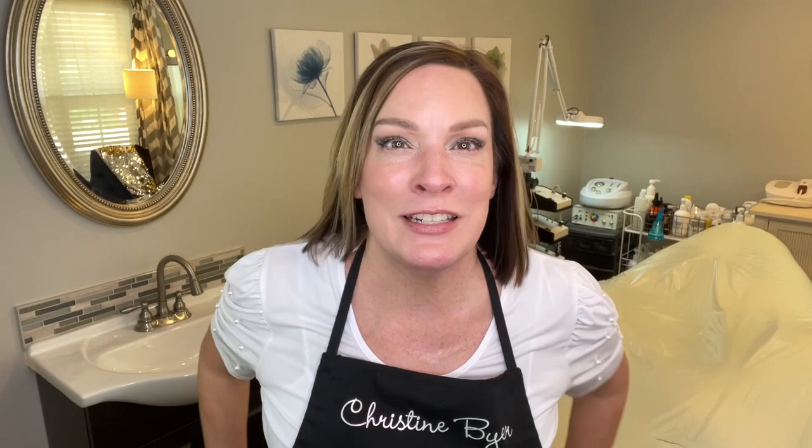Welcome back. Christine Beyer here, licensed esthetician for 22 years. On this channel, we talk about your skincare journey, because it's never one thing that makes your face look better — it's a whole combination of things. Take it from me, after 22 years of doing facials and trying every trick in the book. This month, we're talking about summer skincare and maintaining your skin in the summer, and I like to multitask.